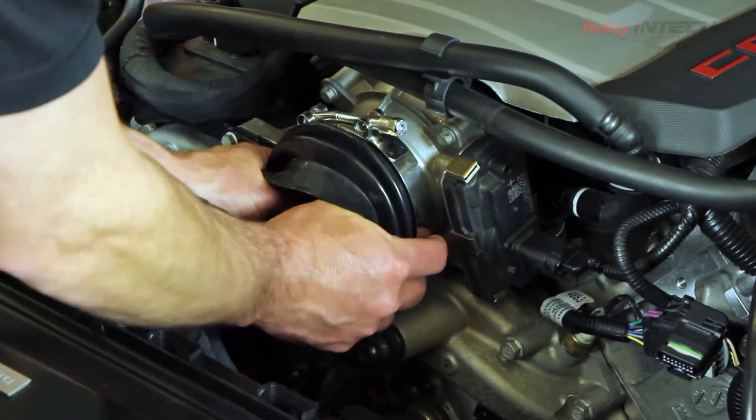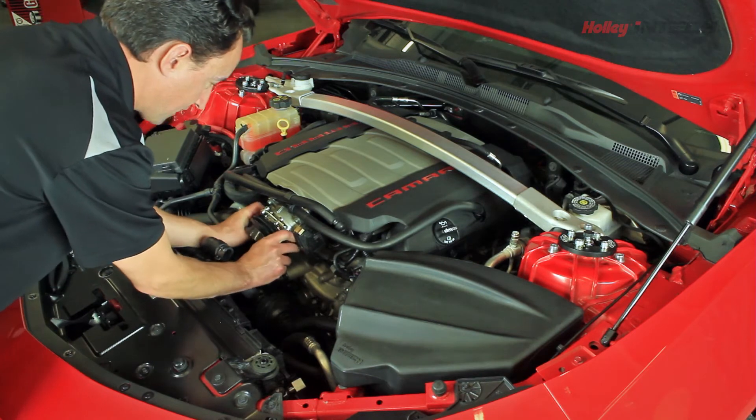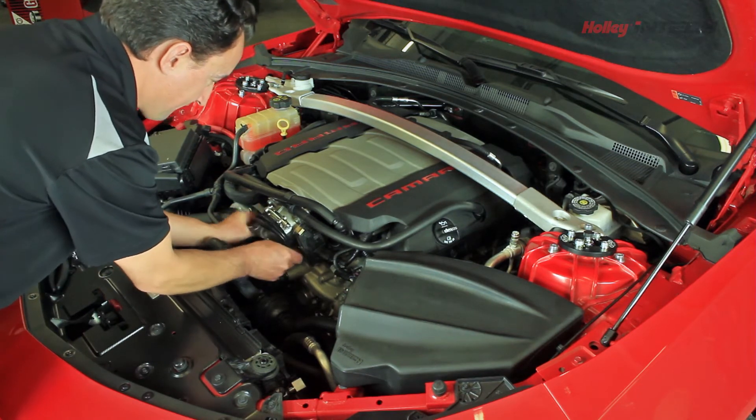Next step, we'll install the silicone coupler over the throttle body, making sure we've got one of the stainless steel T-Bolt hose clamps on, and then tighten it up.